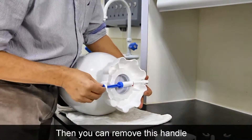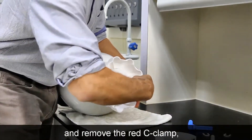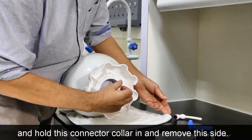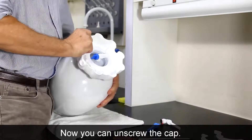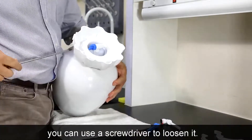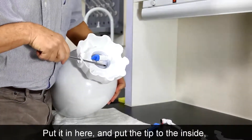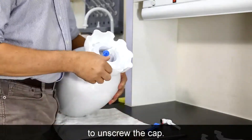Then you can remove this handle and remove the red C-clamp, hold this in, and you can remove this side. Now you can unscrew the cap, or if it's a little too tight, you can use a screwdriver and put it in here with the tip toward the inside — that will give you a little more leverage to unscrew the cap.